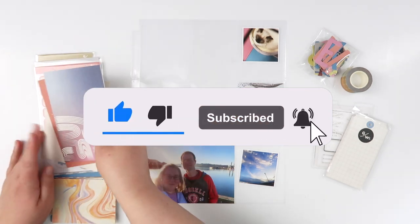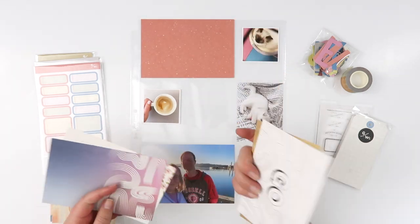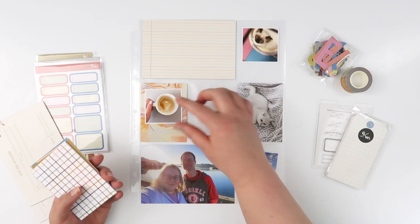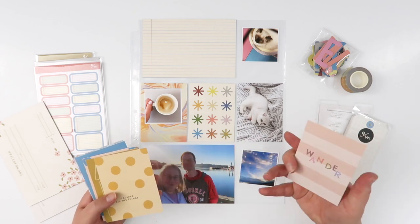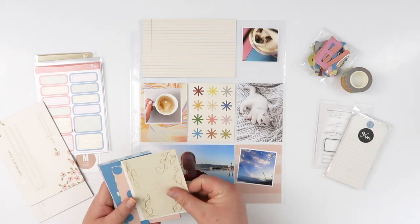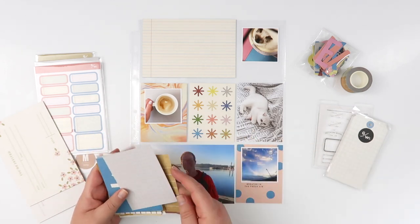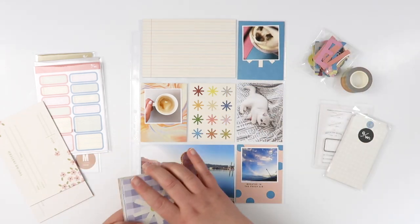Hey guys, welcome back! Today I am working on Week 17 in my 2023 Project Life album. I'm using the May Document Kit from Studio Calico. I did film this a couple of weeks ago and just haven't had time to do the voiceover. May is a springy, adventurey kind of kit, which isn't necessarily translating to this particular week — it started to get a little colder and there's a lot of blue in my photos.